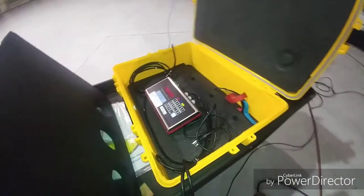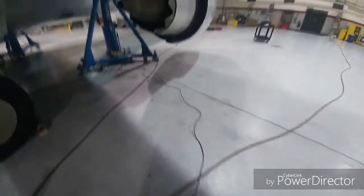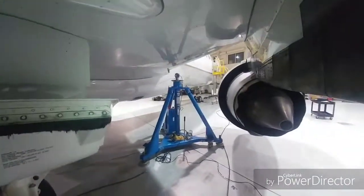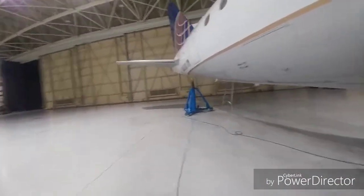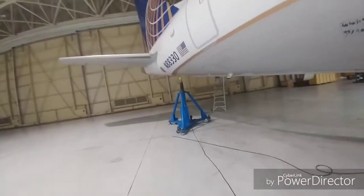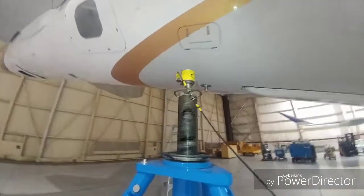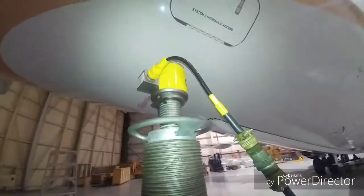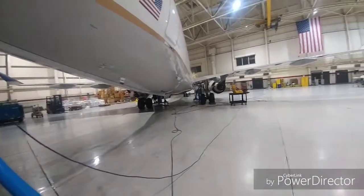So this is the setup right here for the weight and balance. This is where we get all the measurements of the weights. So it's three jacks — two in the wings and one in the tail. That little scale right there is going to read the weight of this aircraft. So it's three of them, one on each wing and one on the tail.